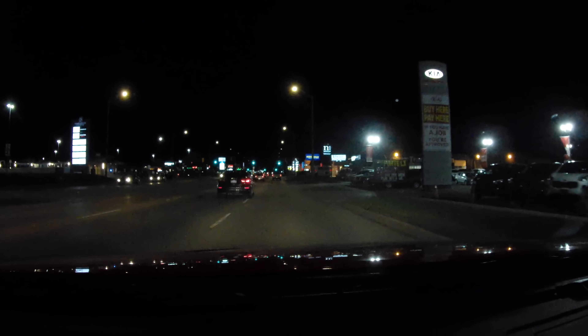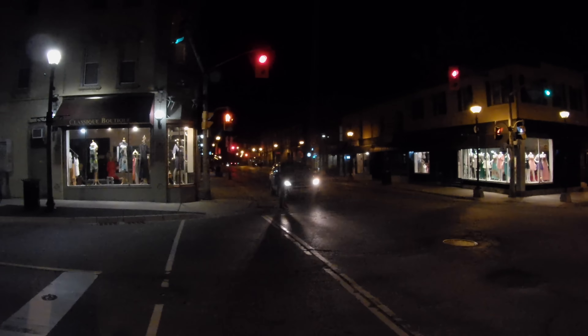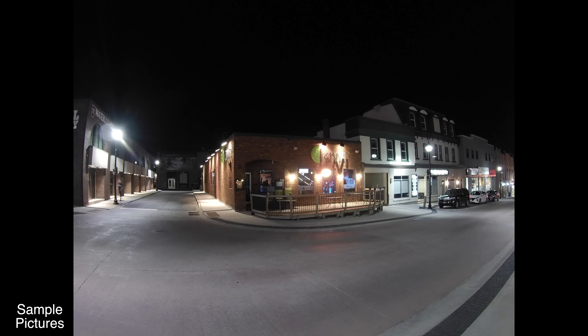Next we're going to check out some recordings done at night time, once again all in 4K at 30 frames per second with image stabilization on. As you've seen, the night time recordings don't look that great — but I was kind of expecting that because I've seen other cameras using the iCatch V50 processor and the image quality wasn't great in low light. Luckily you can take pictures with this camera as well, and the picture quality is much better than the video quality, mostly in low light. The pictures are very sharp and very detailed, so overall very good pictures for an action camera.